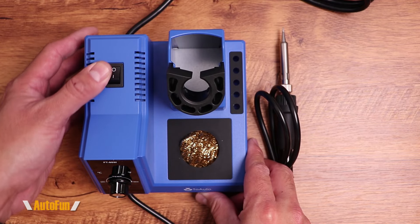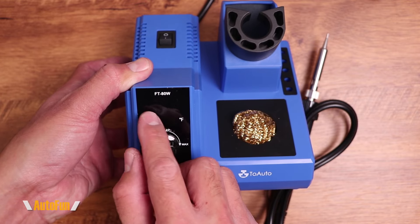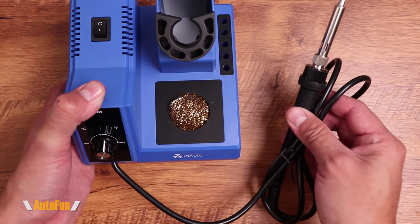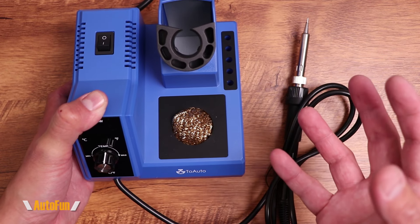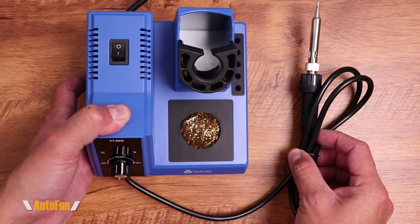First, we have a very simple power on/off switch button, and then a dial to set our temperature. There's a display that will show the temperature. The soldering iron is wired permanently to the base, but at this price point, if it were to fail I'd throw the whole thing away and get a brand new one — I understand why they did that.